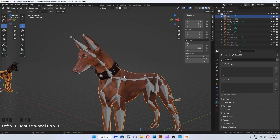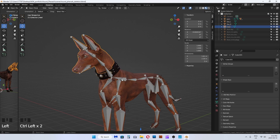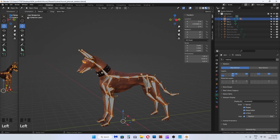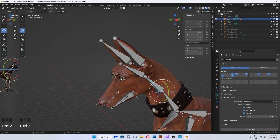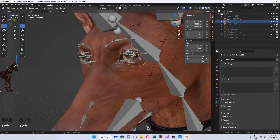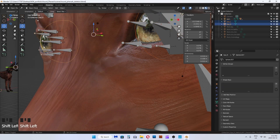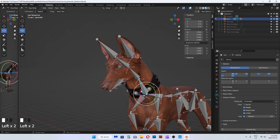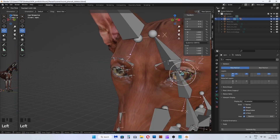To skin the mesh to the bones: first select the mesh, then select the rig and press Ctrl+P to parent with automatic skin weights. In the dropdown box in the top left corner, go to pose mode to be able to animate the bones and test out the rig. I forgot to skin the eyeballs — select the mesh first, then select the rig and press Ctrl+P to parent with automatic weights. Go back to pose mode to play with the rig. The automatic weights are very rough, so don't expect it to look great, but it does a decent job to give you an idea and a base to start weight painting from.